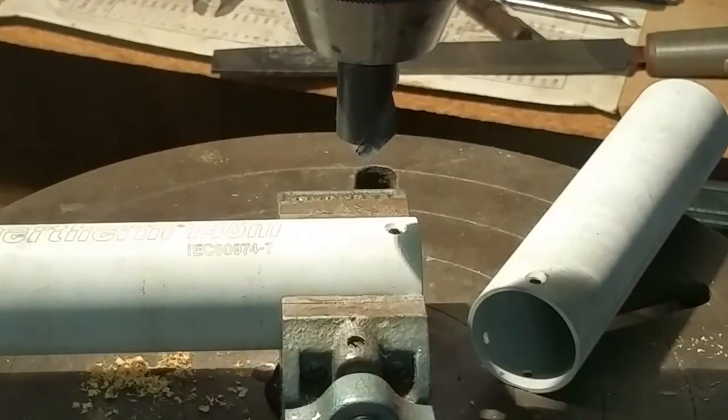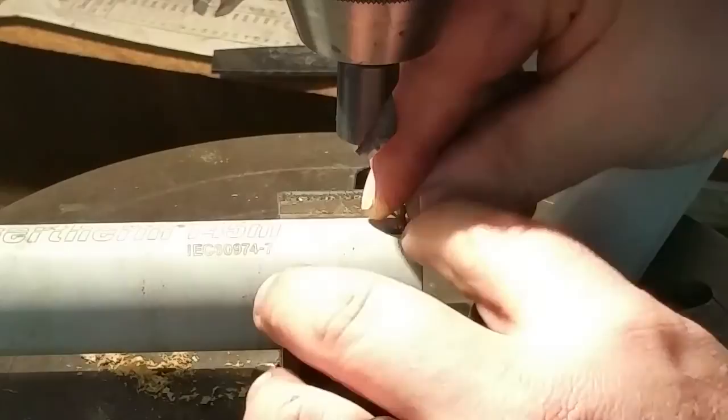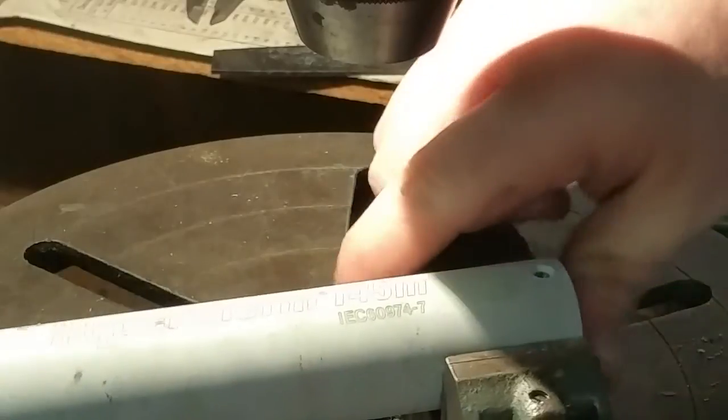Let's test one of the screws. Yeah, looks good to me. I'm going to figure out how to do this indexing to get the other points here.